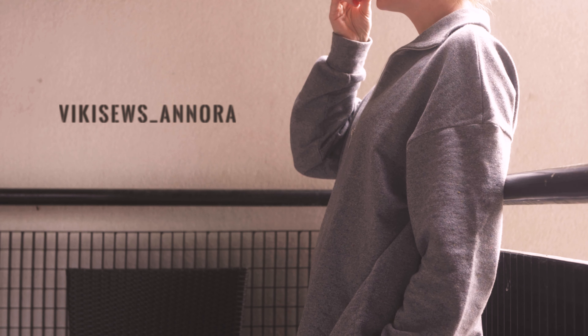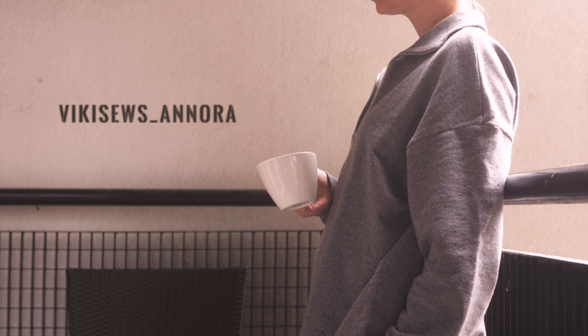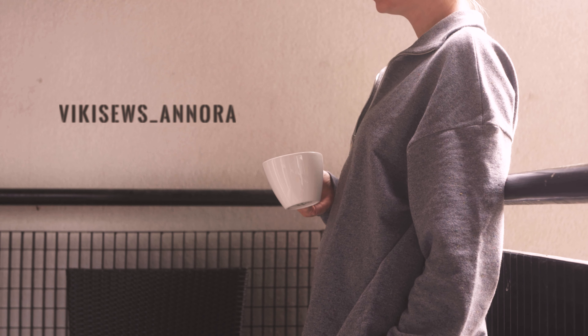Hey everybody, welcome back. Today we are making an oversized sweater with straight silhouette, stand-up collar and partial front zipper. It has a dropped shoulder line and long oversized sleeves with cuffs.